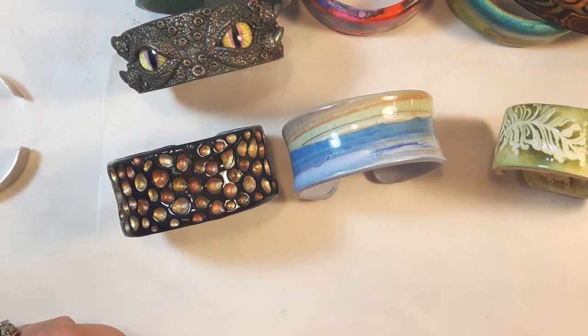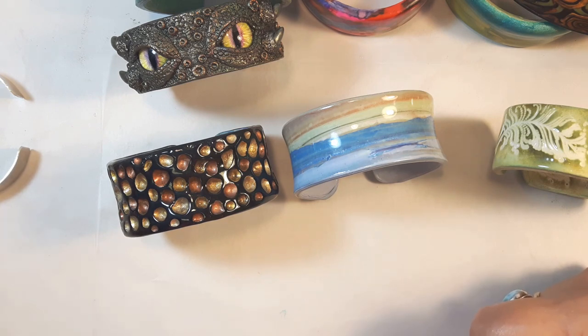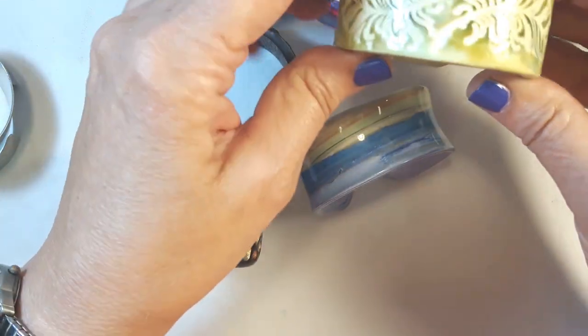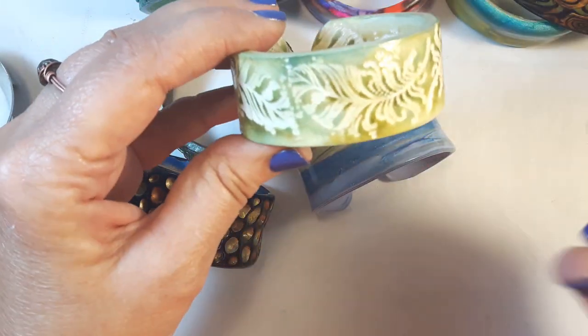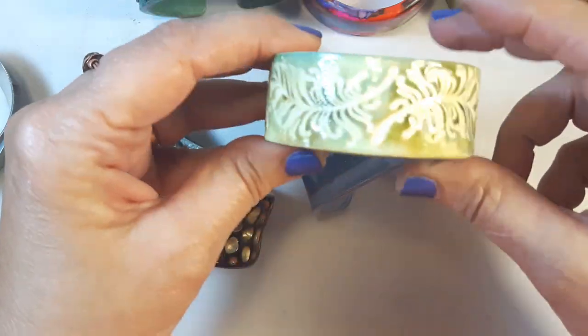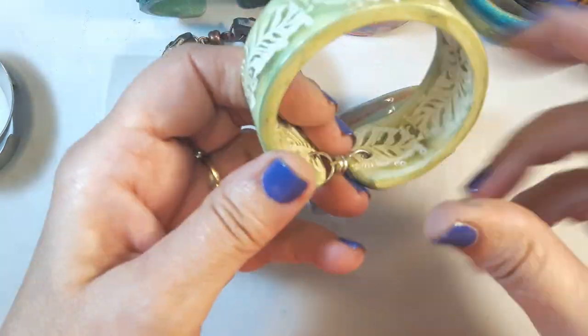For this week's video I want to show you how I make my bracelets. I got a lot of comments about them and I love making bracelets and I make a ton of them, so I'll just show you a couple that I've made here in the past. This one is a stamped image — it's a stamp from Michaels, colored with pan pastels and then coated with liquid clay. I really like that one.